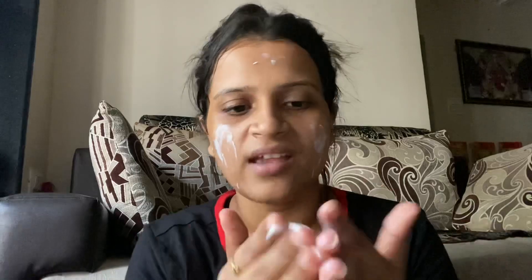Take a finger-full of this — not a handful, but be generous. Don't use the product sparingly because it won't be effective if you don't use enough. It's not sticky, you can see — the consistency is quite watery.